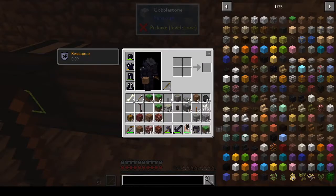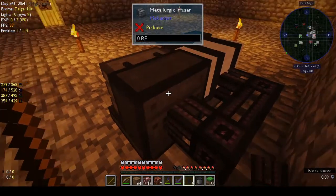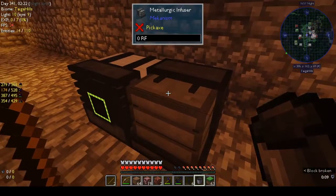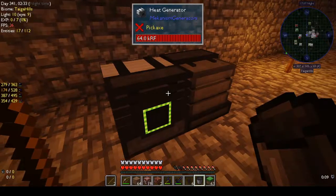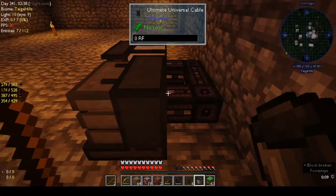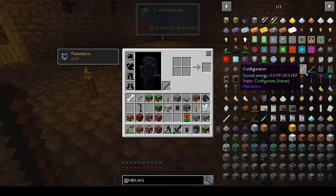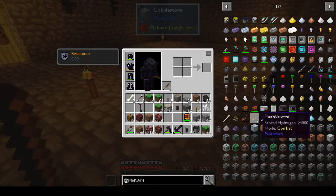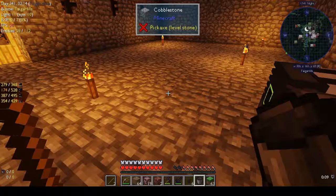I think we put cable on the back but it's not transferring. I think the configurator is what we need — it's like the wrench for Mekanism. There's also the seismic reader, gauge dropper, flame thrower, and atomic disassembler — which I've seen in action and is pretty cool. But the configurator is definitely what we need. Let's go make that. I keep forgetting to do the wireless thing on our storage. We needed Mekanism for that — that's why we didn't do it.